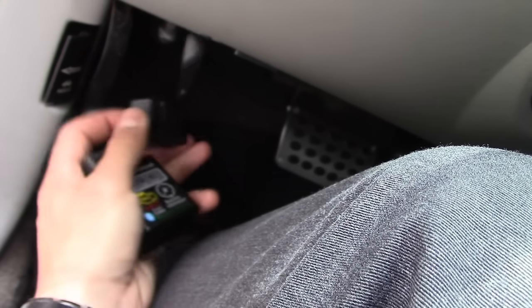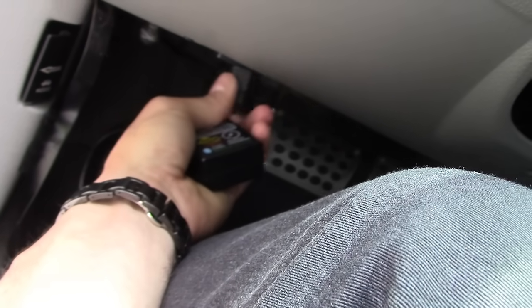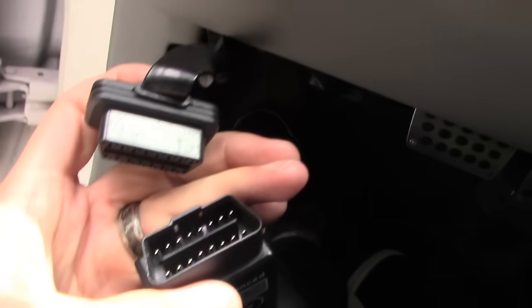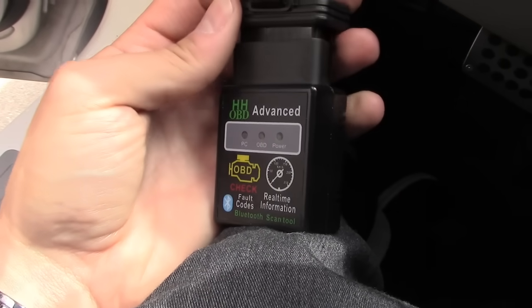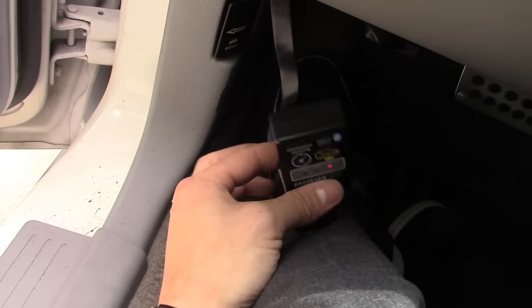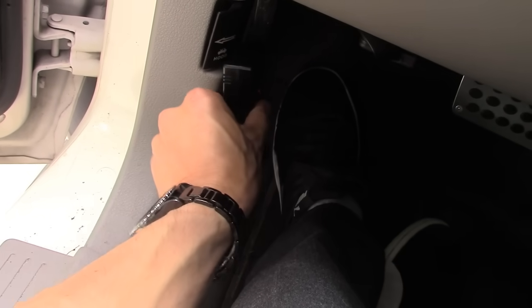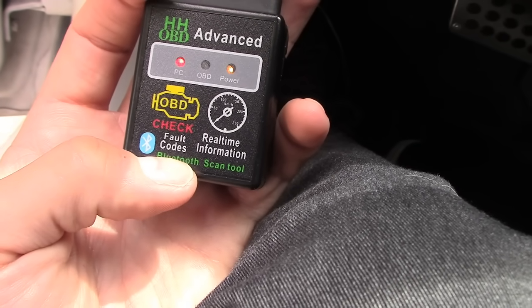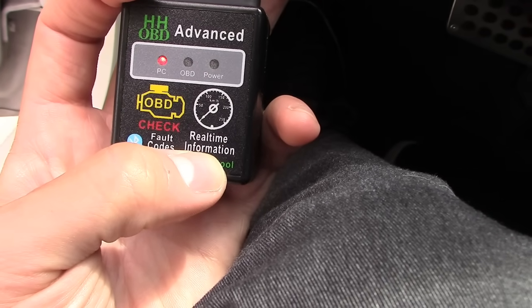The only thing you have to do is add the extension cable. I leave it plugged in — you plug the extension in right here, then plug the device into the extension, and I have it velcroed right here on the side. It connects via Bluetooth to your phone, and there's actually real-time monitoring.